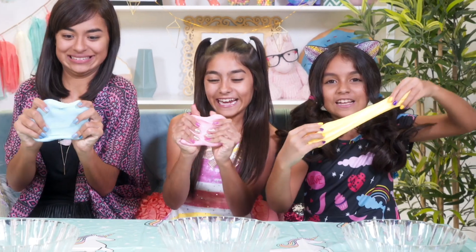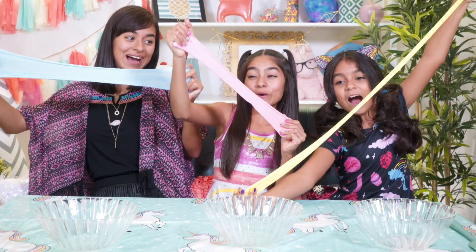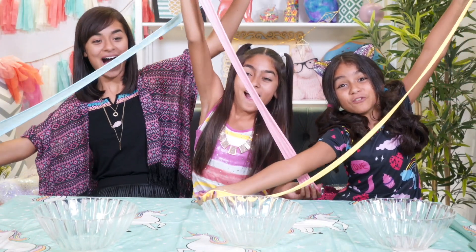Now let's see who can stretch their slime the furthest. I could go further, but this is up before my arms could go!